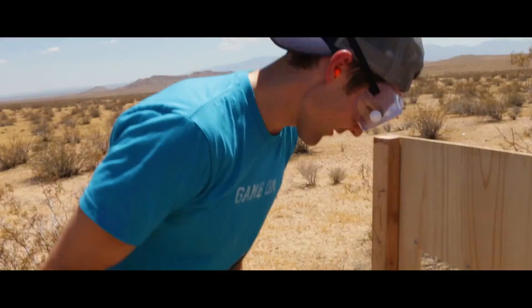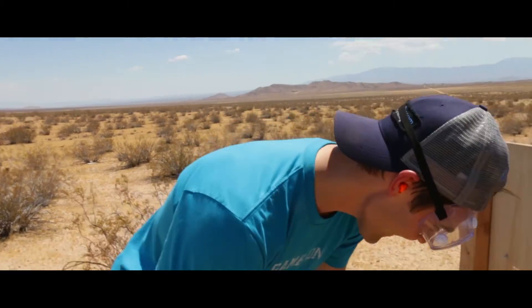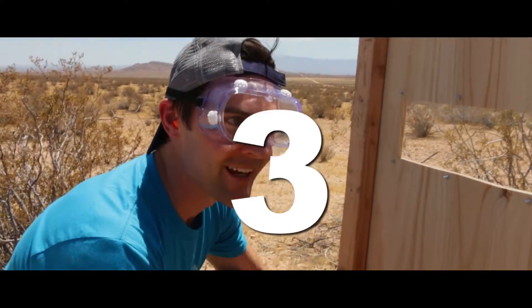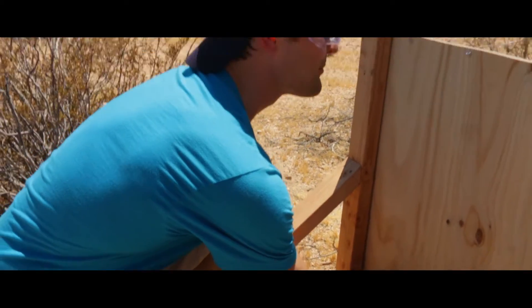Number one wasn't the one we wanted. So we're going to turn it over and try to increase the pressure. We're going to see what happens. Cheesy Poofs take two — in three, two, one, Cheesy Poof.